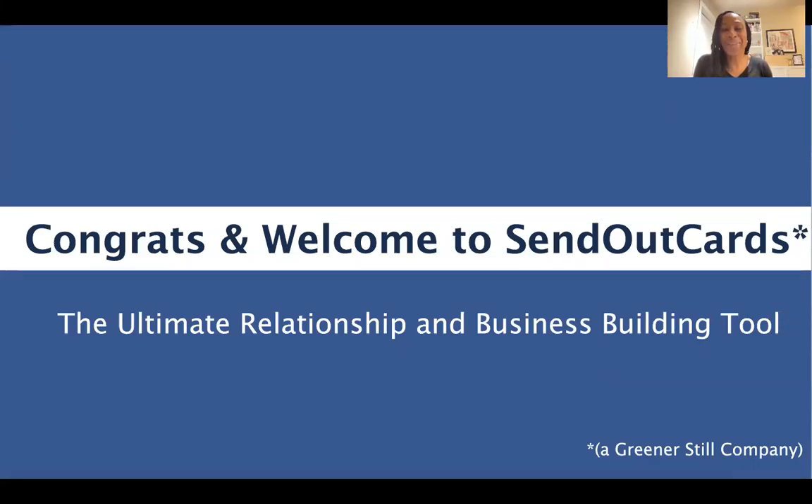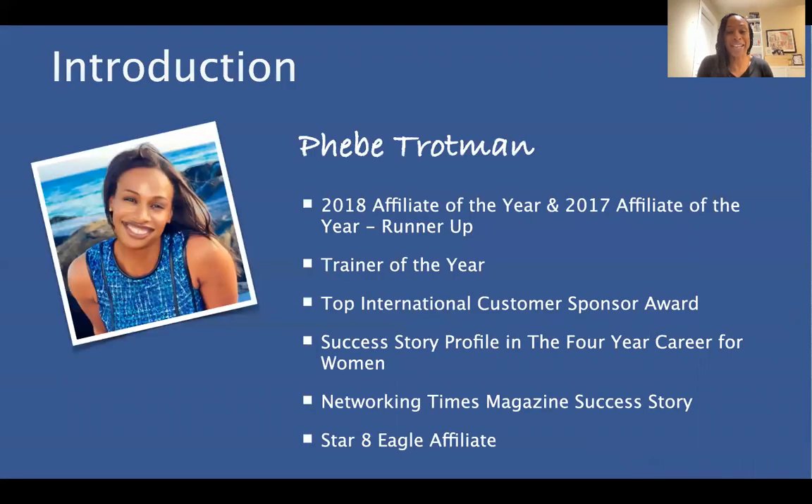Hello, and welcome to Send Out Cards. We're thrilled that you've chosen to get started with this amazing company. In this short training, we're just going to introduce you to some simple things that you can implement right away to help you get off to a very fast start in your Send Out Cards business. My name is Phoebe Trotman. I'm a Star 8 Eagle affiliate with Send Out Cards.